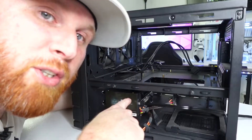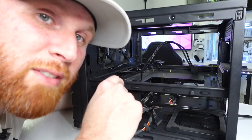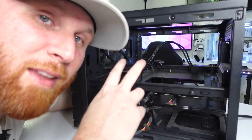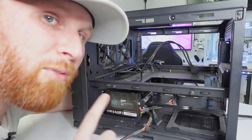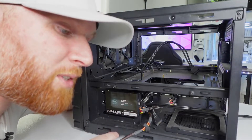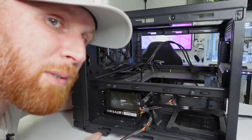Also make sure your hard drives are disconnected. Hard drives have two cables: one for power and one SATA cable that connects to the motherboard. We've already disconnected the SATA cable from the motherboard side, so now just remove it from the hard drive along with the power supply cable.